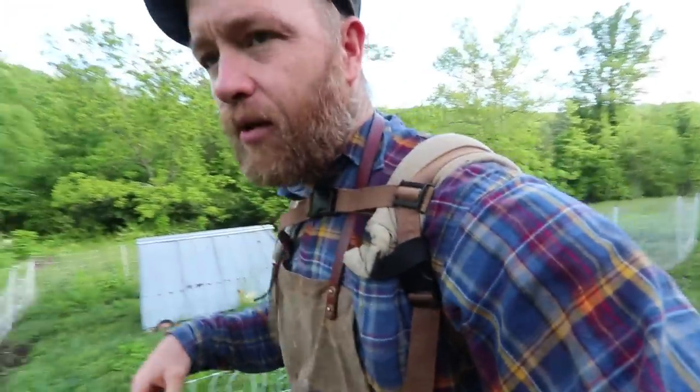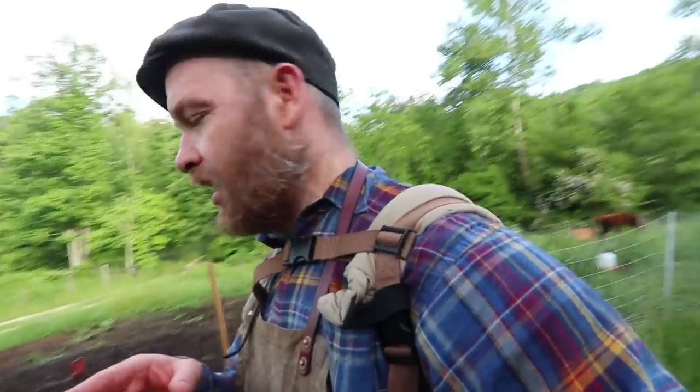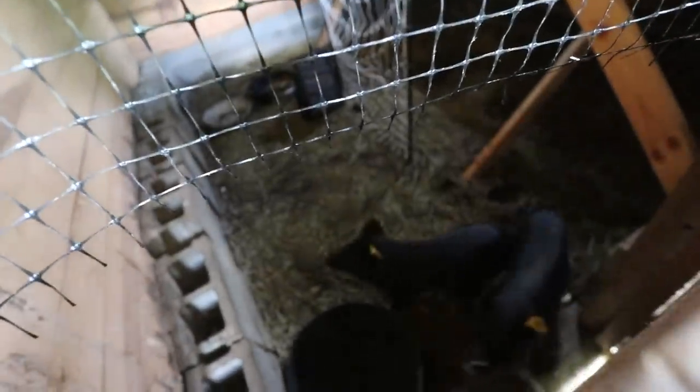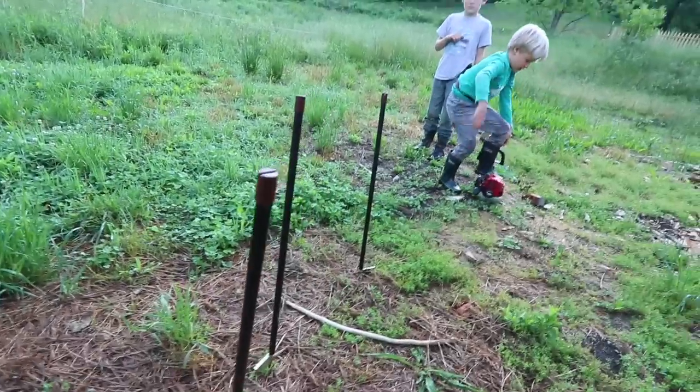We only have like 20 minutes — we want to put the pigs out on pasture. Let's get all animals out on pasture. I hear them — you hear Mr. Brown? You guys ready? You've been trained on your electric fence. Why do we only have three of these corner posts?